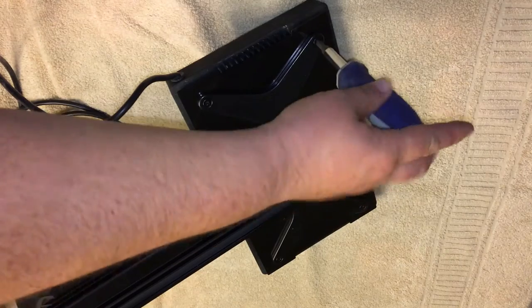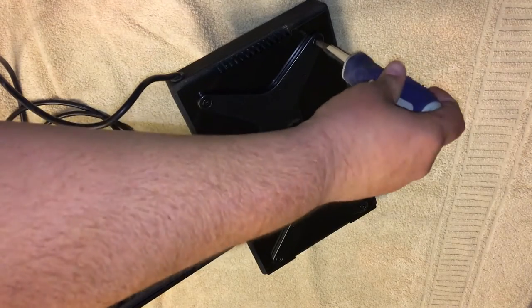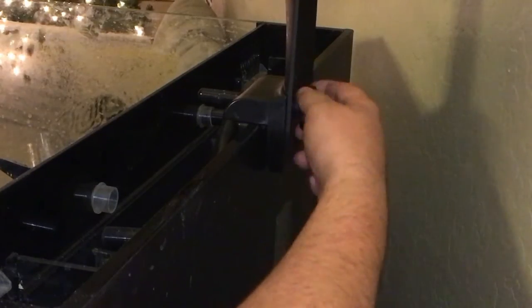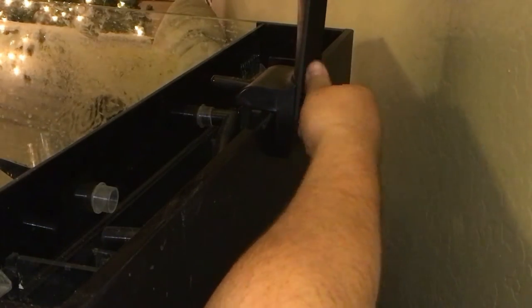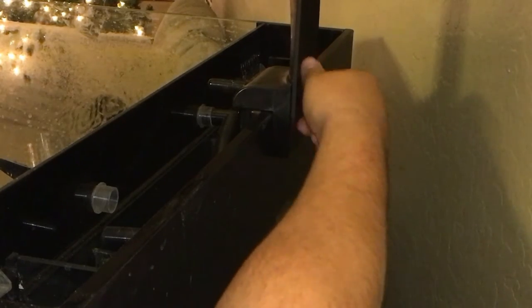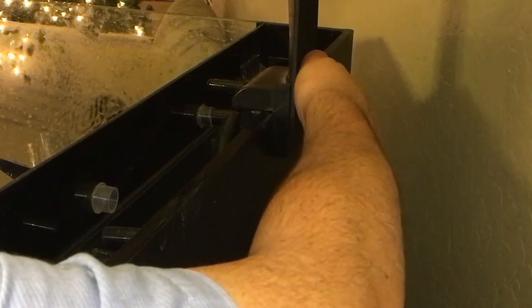Once that's all done, we're pretty much ready to put it on the tank. Make sure that the clamp is opened up wide enough to fit over your glass and then start tightening down the fixture. Make sure that it's centered as well. Don't over-tighten it — don't use channel locks or anything like that. You don't want to risk breaking the bracket or your tank.